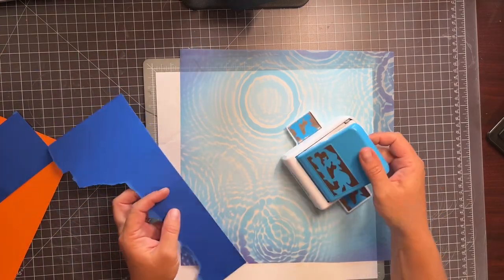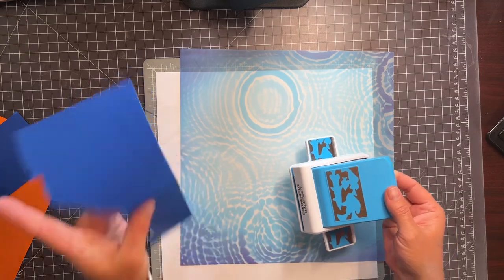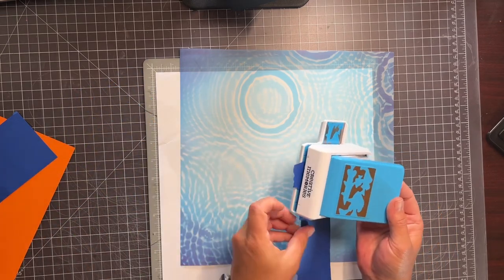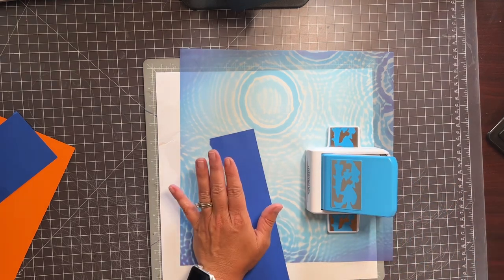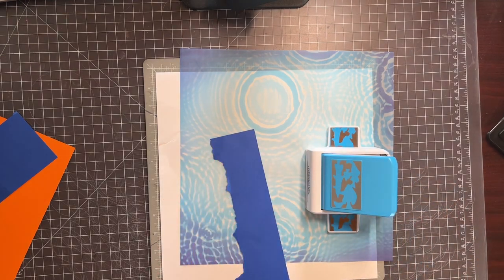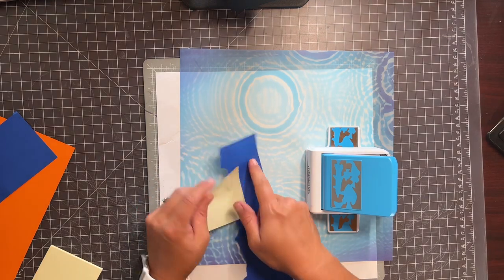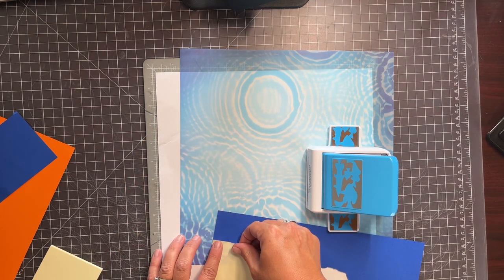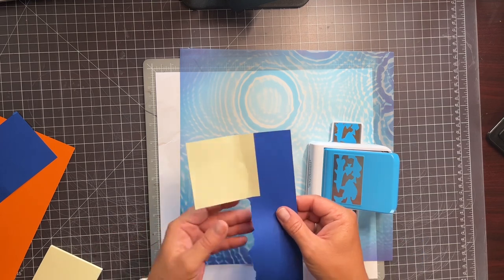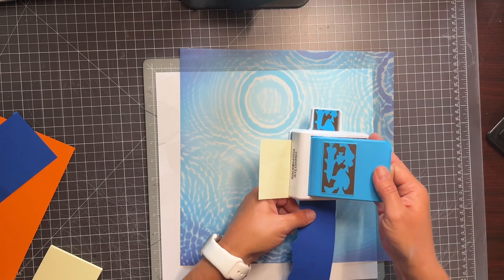So a quick refresher on the border punches: you start on the black line on the front. We'll just slide this in on the black line. One good tip — if your paper is not wide enough, or it's hard to see where you're lined up, just use a sticky note. Line the sticky note up with your edge, like so, and then shove that in there on the black line, and you know you're starting in the right spot.